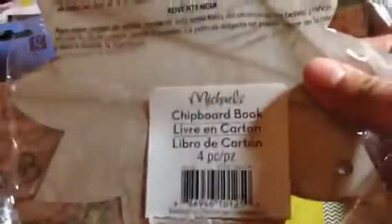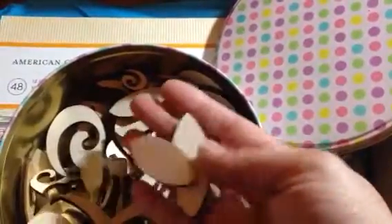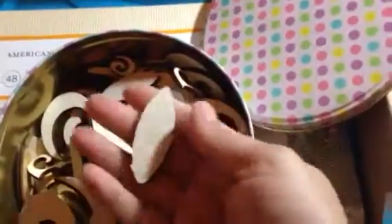And then this chipboard book, which is cute — it's like a flower or a sun, however you want to look at it. And in this tin is a bunch of laser cut wood pieces, which is totally cool. Look at all of these — so very exciting and fun. And if I use my Inca gold with these, I can make them shiny and look like metal, or I can distress them. There's so many things you can do with these.